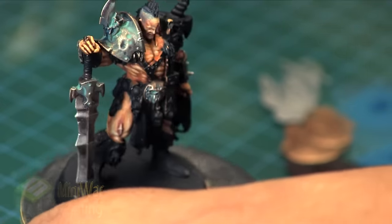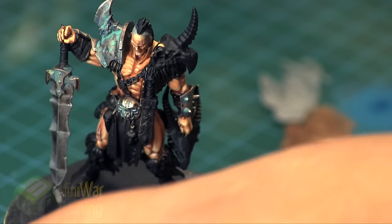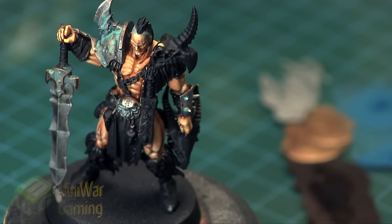And that is essentially it — that's painting the bronze on the Chieftain. It's pretty easy. Don't be afraid to give it a try.